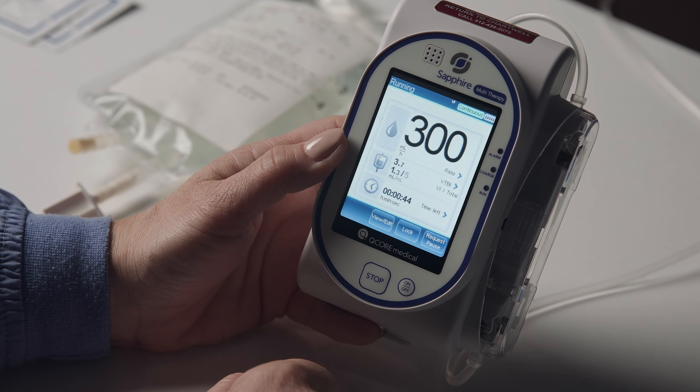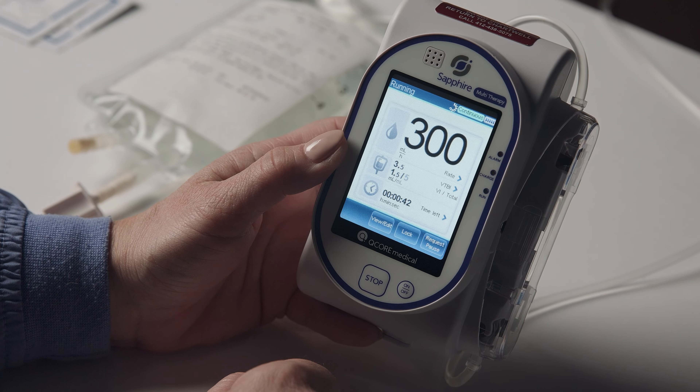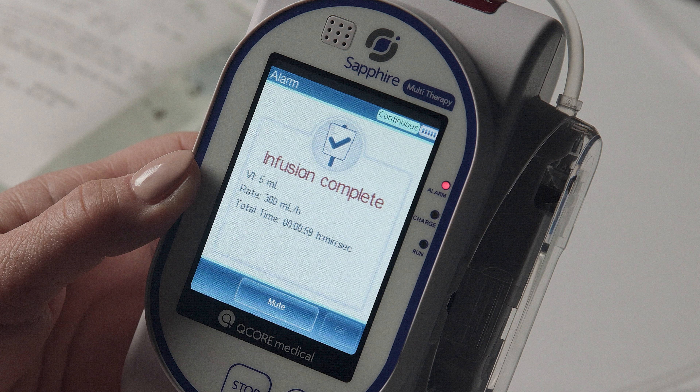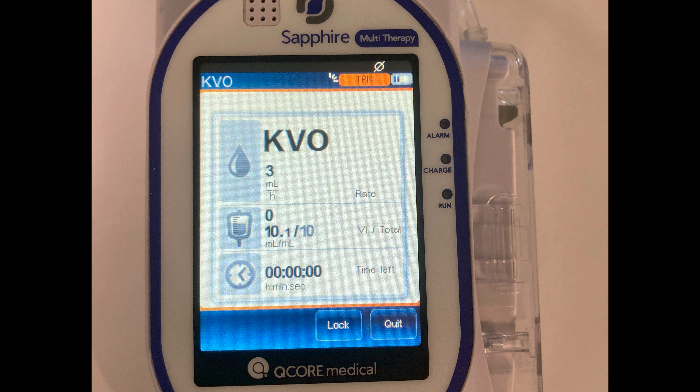When your infusion has completed, an alarm will sound and the screen will display the message: Infusion Complete. It will also display the volume infused, infusion rate, and total time the pump was running. Press Mute, then press OK. The pump will enter KVO, or minimal infusion rate, mode.